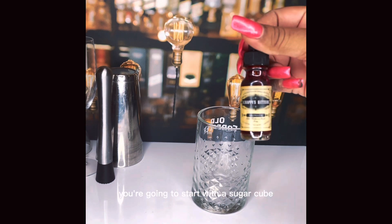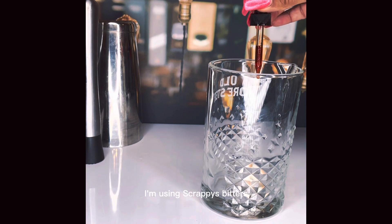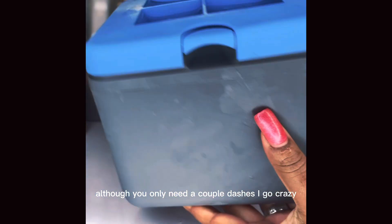You're going to start with a sugar cube — drop that beautiful thing in there — and add some bitters. I'm using Scrappy's Bitters. I was a part of a bar camp and they gave those out as samples and I actually like it. So although you only need a couple dashes, I go crazy.